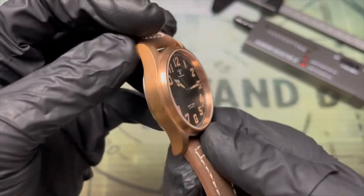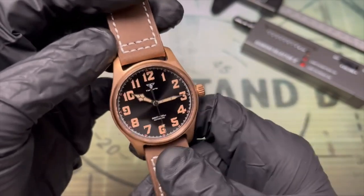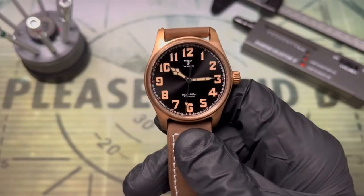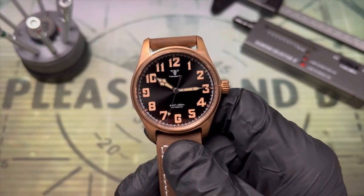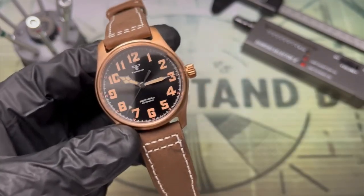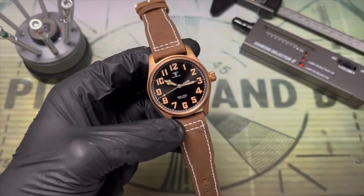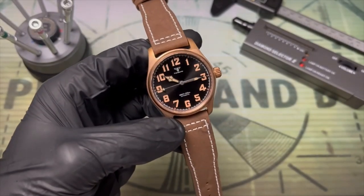I opted to leave all of the discoloration and fingerprints that came from the factory. You're not going to get immaculate bronze, especially at this price, so don't be surprised if you receive something similar. Towards the end I'll touch it up with my favorite bronze paste over here and you can see how shiny we can get this.